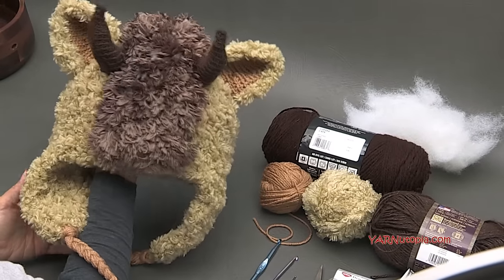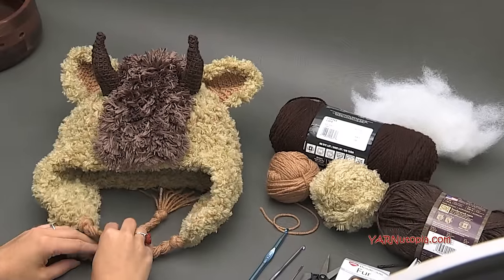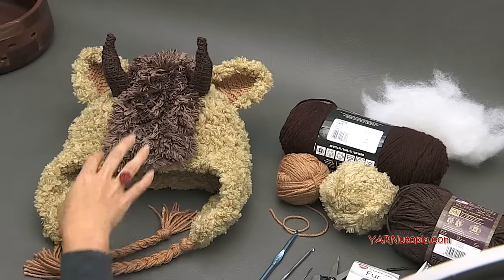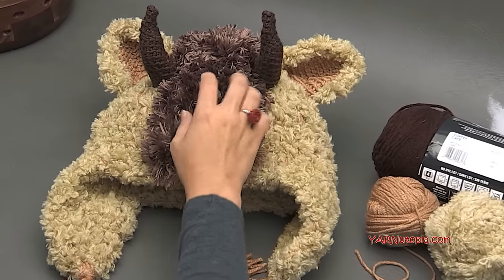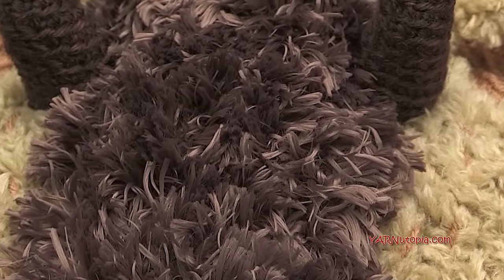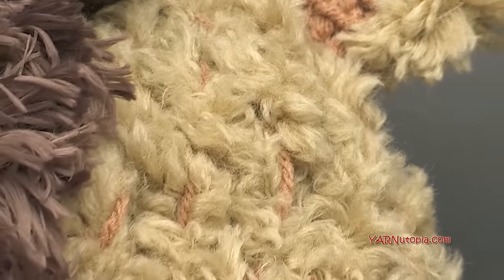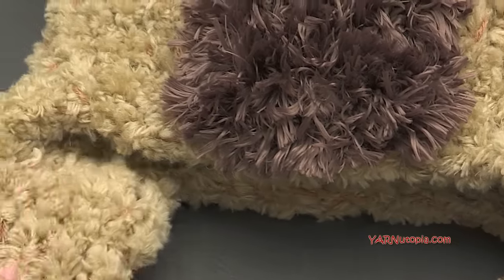This hat is perfect for a Halloween costume or just for winter — super heavy and so warm. Also, in this video it might be a little difficult to see my stitches because of the fuzzy yarn, but if you follow along with the written pattern on my website it will be much easier. It's not very difficult at all; I think anybody can make it.